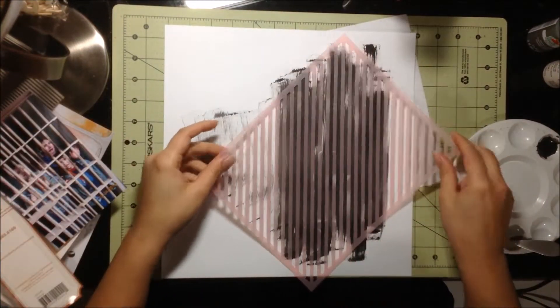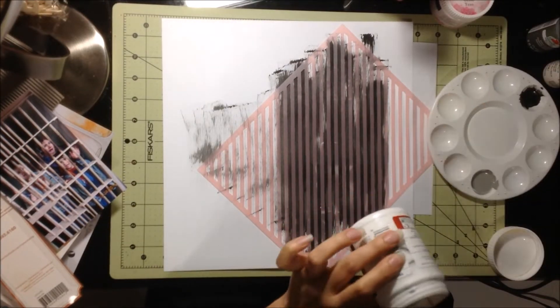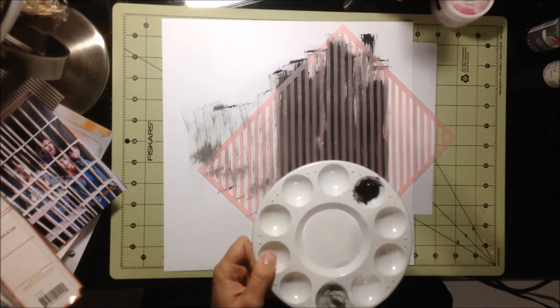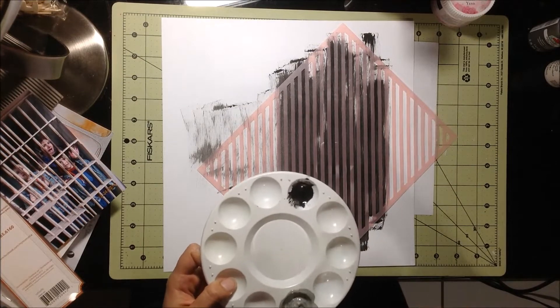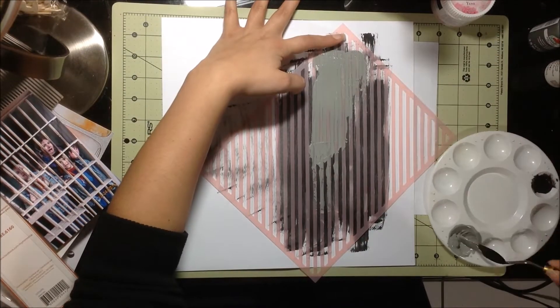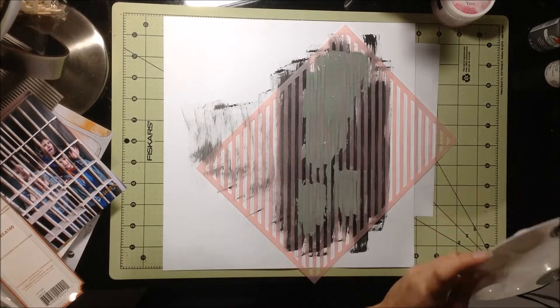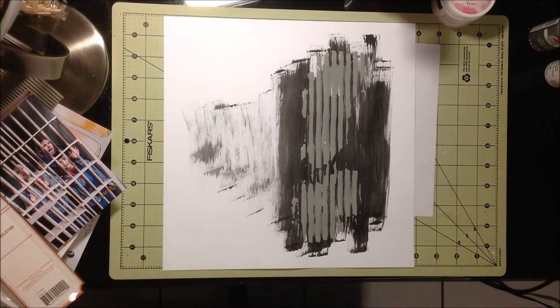I actually didn't add enough modeling paste, so it was a little bit runny and that's why the stenciling didn't come out as clear as I would have liked. But it was okay either way — my picture was going to be on top of it, so it didn't really matter. I was just going for kind of a prison bars look, and that's that.